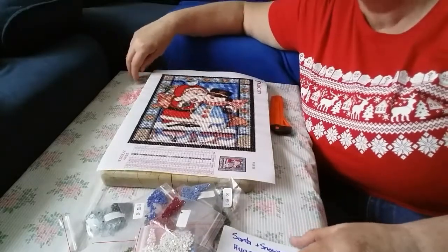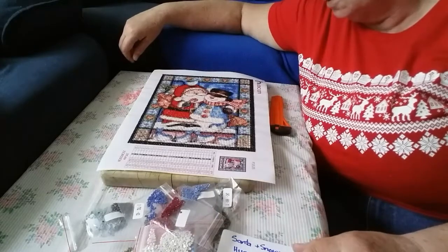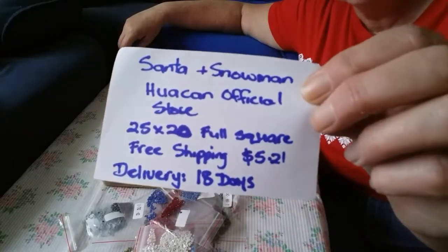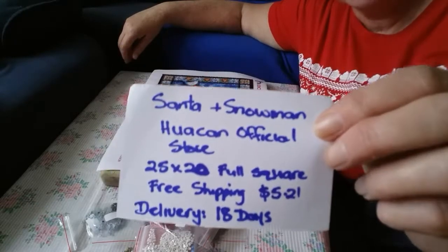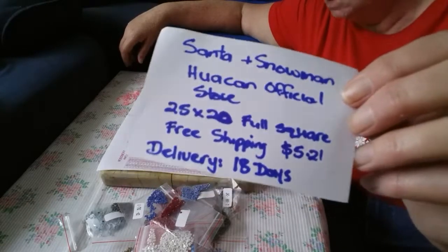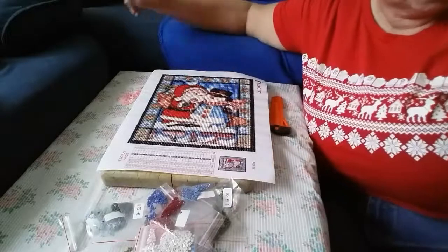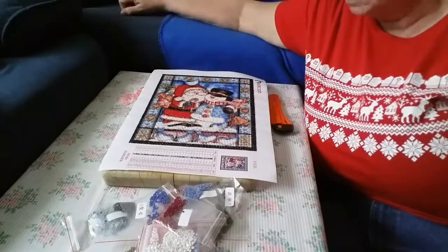Hi all, welcome back. I hope you're having a great day. Today we're going to do a review on our Santa and snowman diamond painting that I got from Huacan official store. It was just a 20 by 25, it came from the Huacan official store, it took 18 days to get here, and it's a full square diamond painting. It was free shipping and it cost me $5.21.